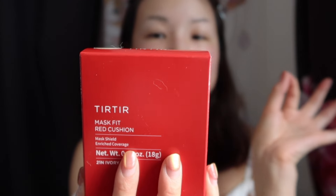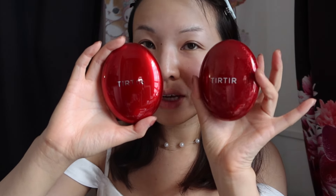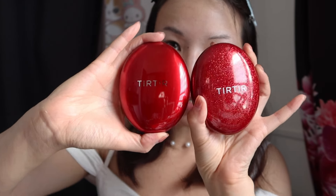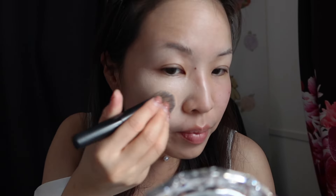Moving on — this is kind of hilarious, but YesStyle also sent me the Tear Tear Mask Fit Red Cushion in 21N Ivory. It's funny because I already have the exact same product, just in the glittery Christmas edition. The packaging is special edition but the product itself is the same shade. I'm not the biggest fan of this original red formula, honestly. I much prefer the crystal mesh cushion — I think the super full coverage formula just doesn't apply smoothly.